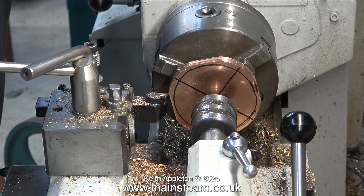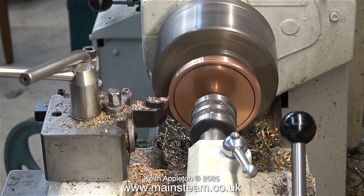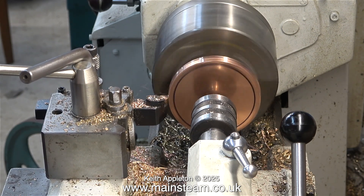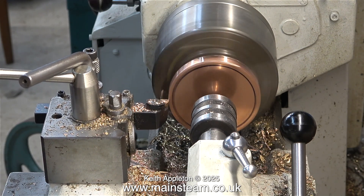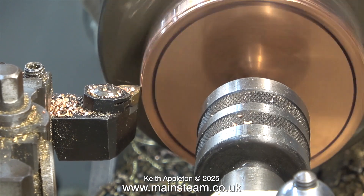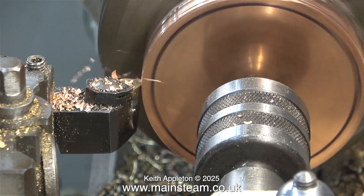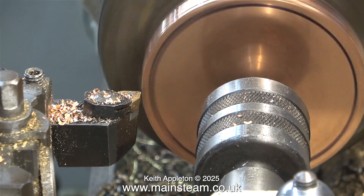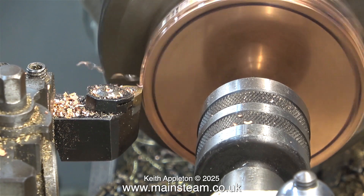This job took a long time. The video footage you are watching is running at around 400%. Now the square edges have disappeared, it's much easier to machine and it's making a much better noise. You will notice I'm taking deeper cuts because it's a continuous cut, so it's less likely to catch and spin the pieces of metal out of sync with each other.